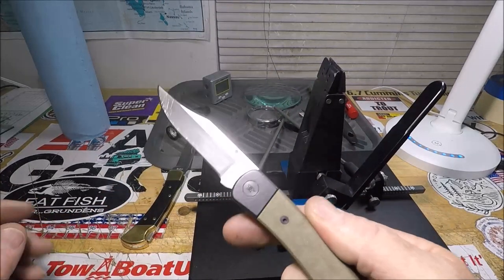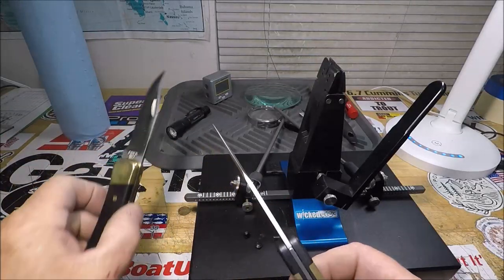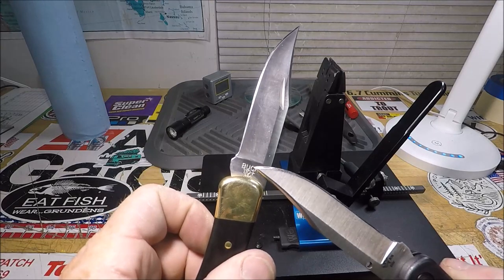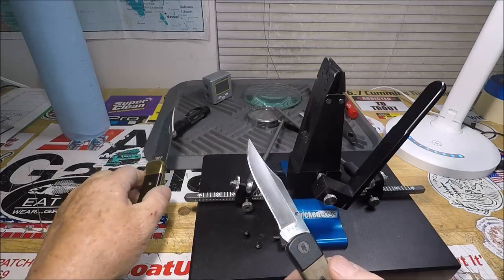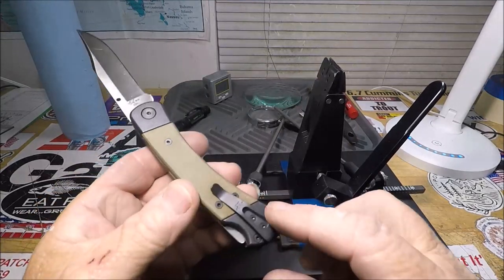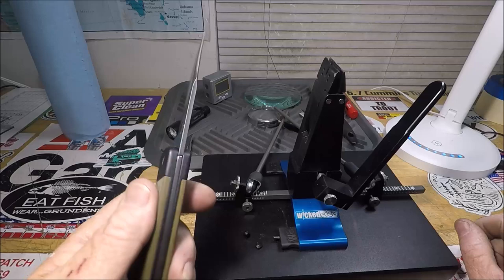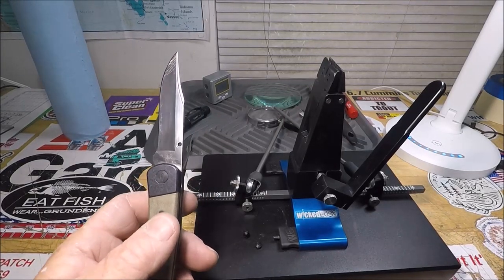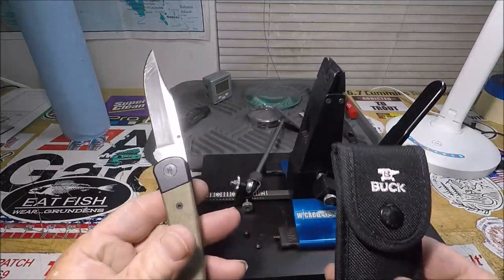For me, perfection would be a nail nick, engraving not printing, and get rid of this pocket clip. Because I'm sticking it in a sheath anyway — just putting it in a sheath like this. That's all.